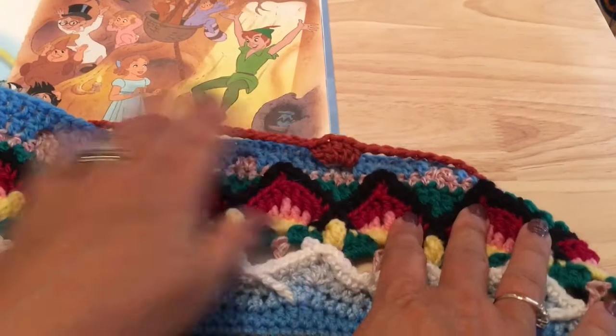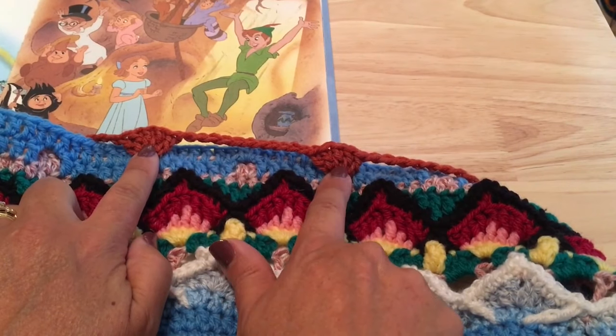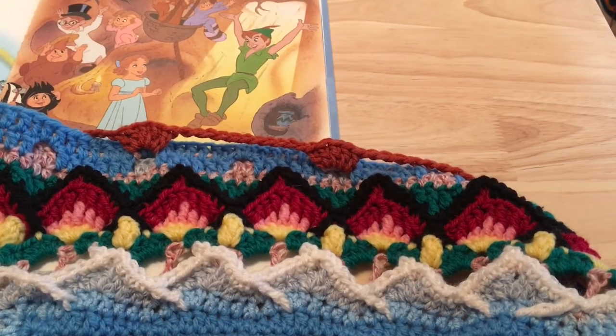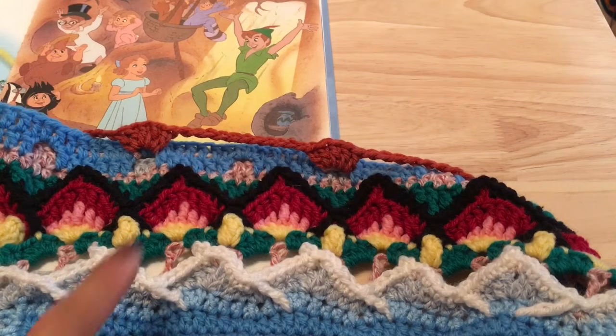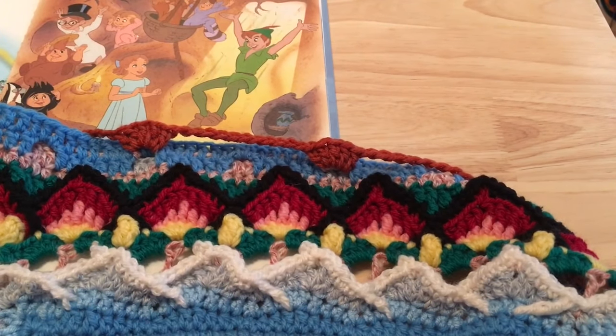Have you guessed what we're working on right now? We are making our little Peter Pans along the side. Each side should have a total of five of these shells of five double crochets each, 66 chains for a total of 91 stitches plus that slip stitch in the corner.